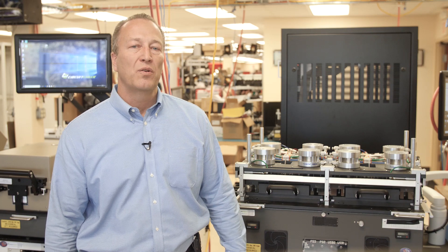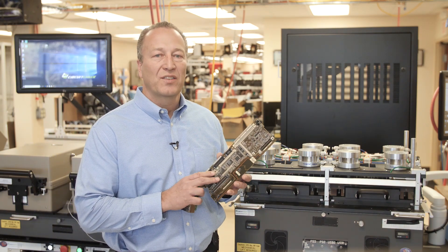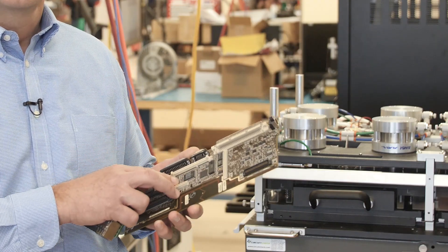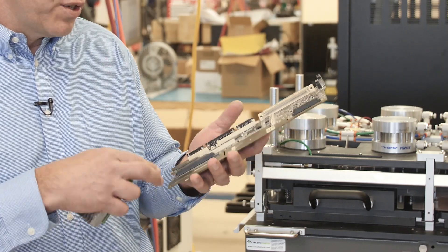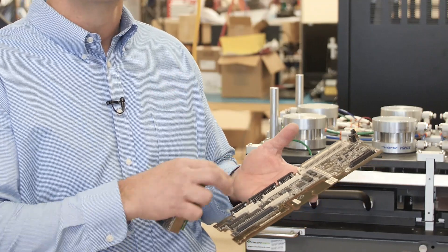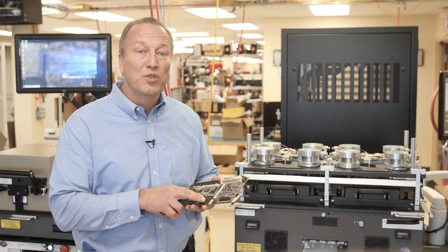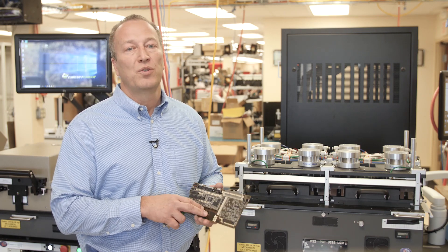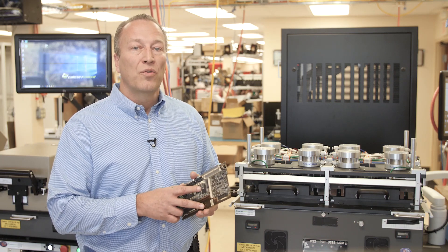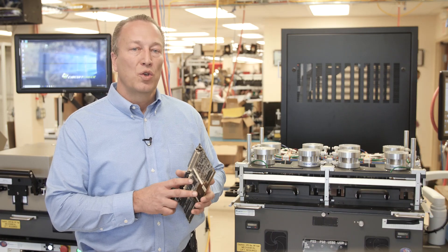You will need to spend time with the device you are testing and plan how you are going to access the signals you want to measure. Do you have accessible test points? Are you going to access through a connector on the top, the bottom, or the side of the board? These questions will lead you to either using spring probes or some type of interfacing connector generally mounted to a custom printed circuit board, or both. You will then need to find a platform that can reliably deliver your device to the contacts.